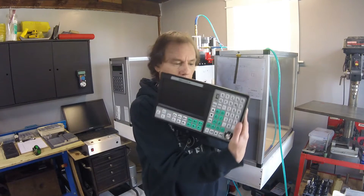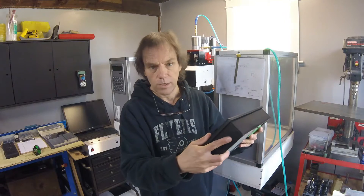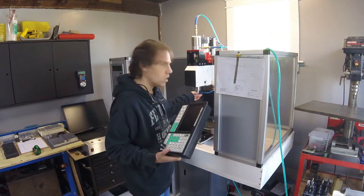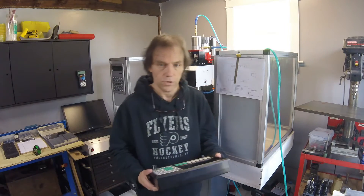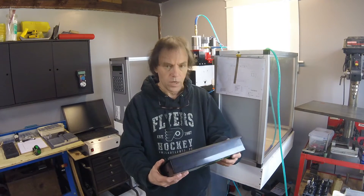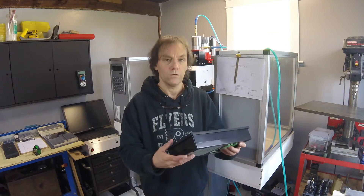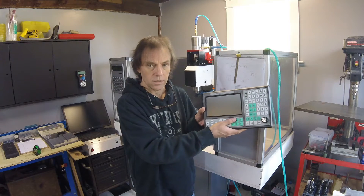We're going to do some preliminary bench tests to make sure I can get relays to work — that way the spindle will come on and the coolant will come on when the program tells it to. Eventually I'd like to set up my tool changer again, which is why I got so many axes on this controller.